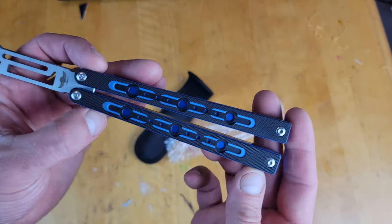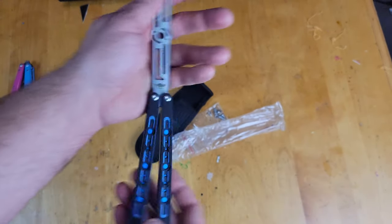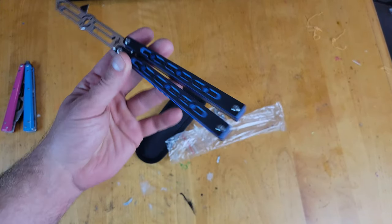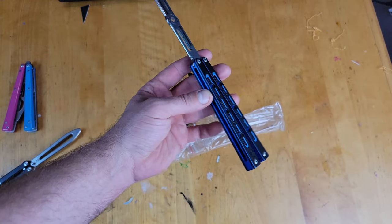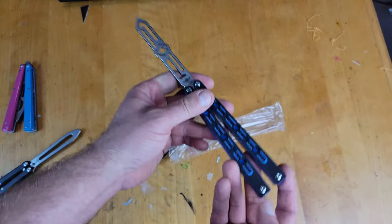It came with the screwdriver, but I bet everything is probably not Loctited, so I'm going to put some Teflon tape on them off-camera so we can get straight into flipping it. I do like how there's only four screws altogether, so that'll be real quick. I'll get this all set up and be right back.